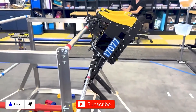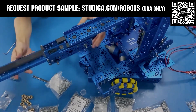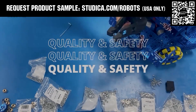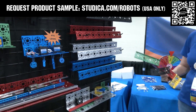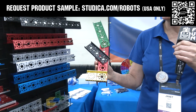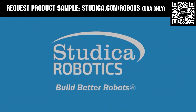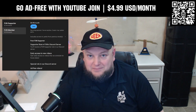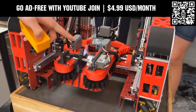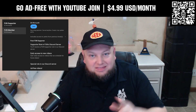Thanks for watching. Don't forget to like, subscribe, and click the bell to stay up to date on future FUN videos. Studica Robotics offers durable, polished, and anodized aluminum channels now available in several color options to customize your robot at studica.com/robots. No rough edges and a versatile hole pattern allow for positioning at multiple angles. Teams in the U.S. can request a free sample, apply for team grants, and register for 25% off at studica.com/robots. Go ad-free and access our videos earlier with a FUN membership through YouTube Join for $4.99 a month USD, with early access to scheduled content and other options available — click the join button below to get started.